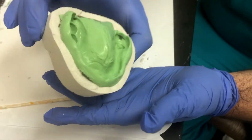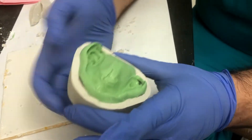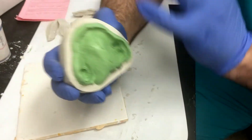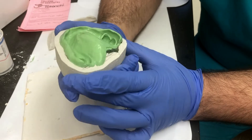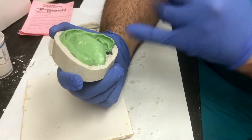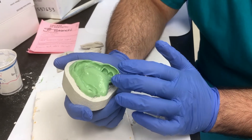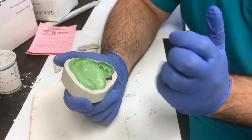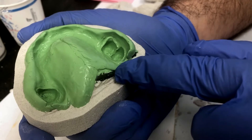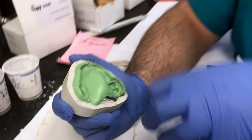After trimming, I have it as uniform as I want it to be. Since it's smaller, it'll be easier to box. I just tried to keep a nice uniform two to three millimeter land area all around. Before boxing it, if you have areas that are really thin, now is the opportunity to add some wax and thicken it up. Because if it's too thin when you pour it up, it's going to be really hard to make a record base or wax rim to go into that really thin area. So we're going to add some wax to make it about one to two millimeters thicker.